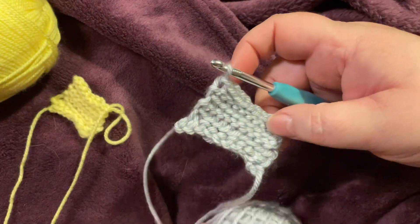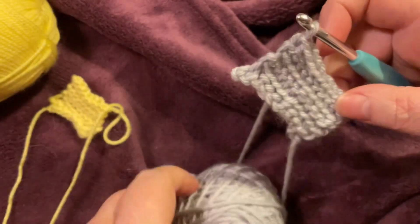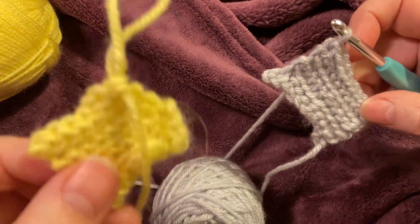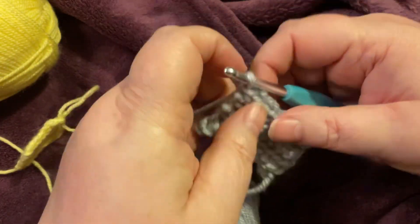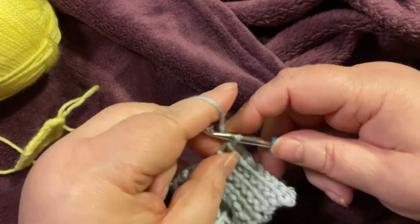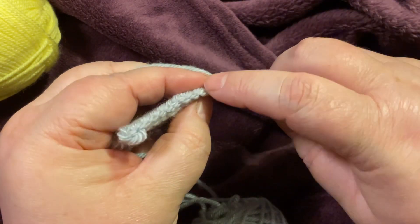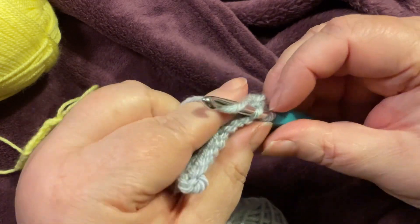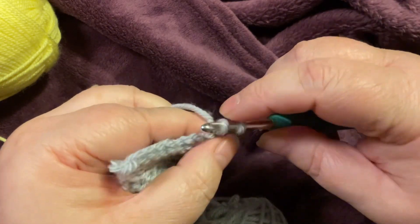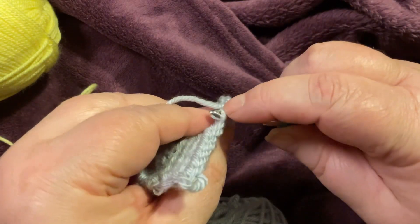I am back! I changed yarn sizes — I went up to weight four because the weight three was very hard to see, so I thought I'd up a bit. I'll do one more row with you and show you what it looks like. I'm very sorry about the dog — there is a lot going on today.